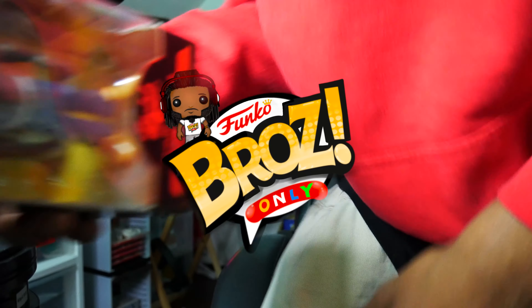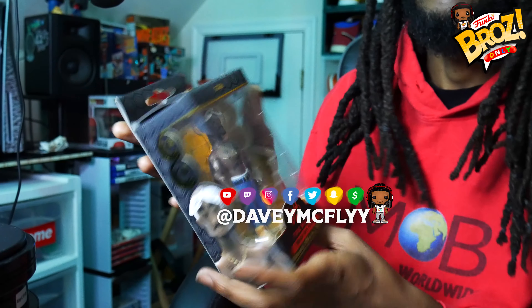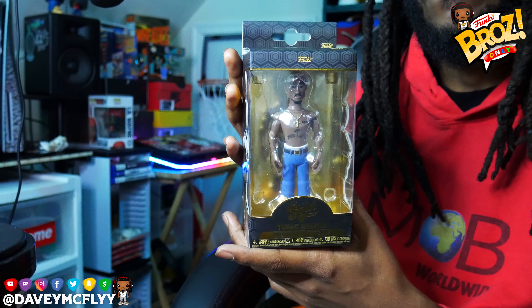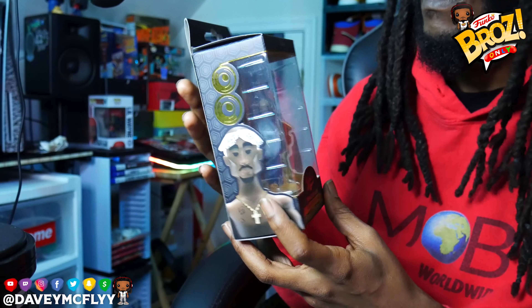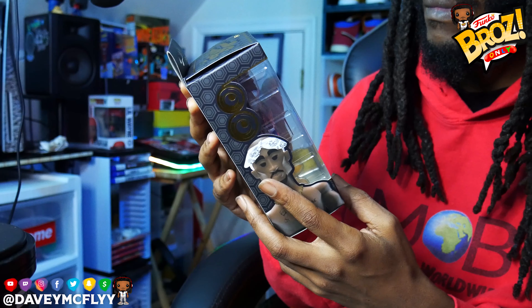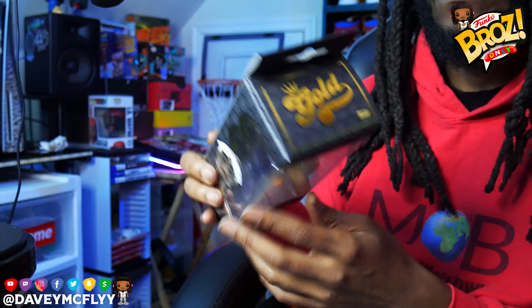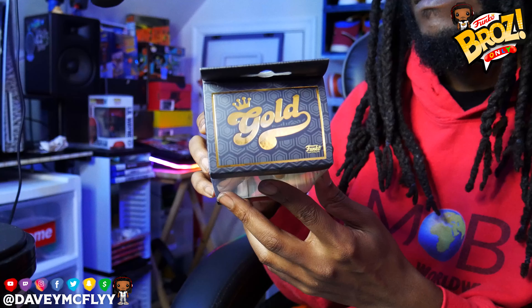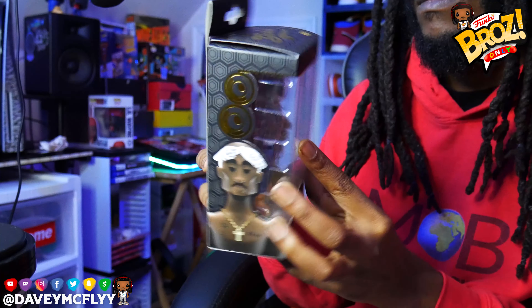Funko bros! What it do broski? It's my man young Davey, Matt Fly. Two wise and the best co-host in the world, young Roosty main in the building with me. Yeah man, we checking out this new Funko Gold 2-part figure, it's super duper cool broski.